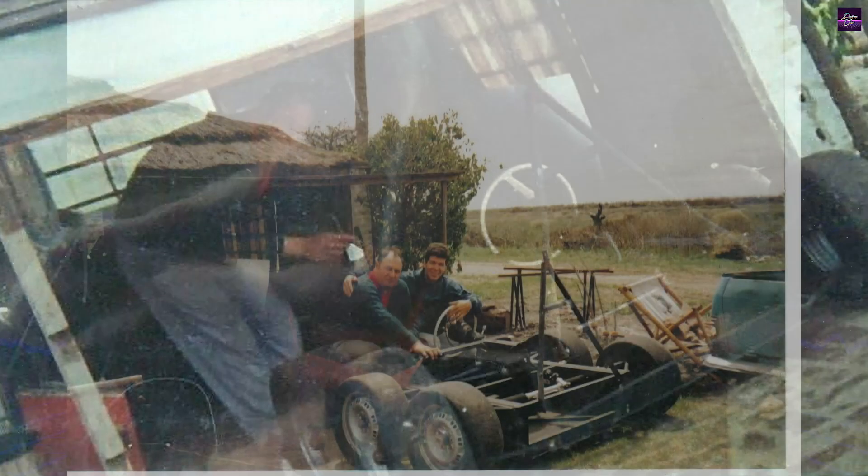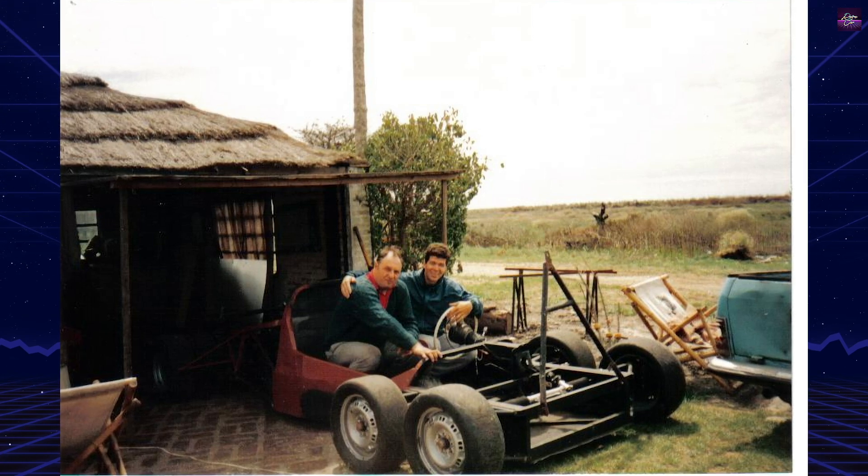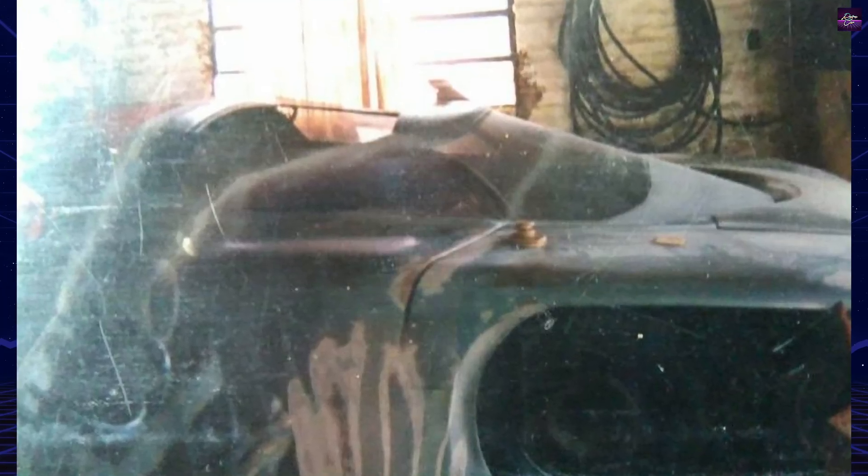The suspension was the central innovation. Donatini avoided traditional stabilizer bars and designed a system where the front wheels are connected by a rocker arm pivoting on the monocoque. This reduces roll in corners, creating what Donatini called an anti-roll effect. At the rear, a single spring and independent dampers transfer load from one wheel to the other, ensuring continuous grip. The design aimed to keep the chassis free from torsional stress.